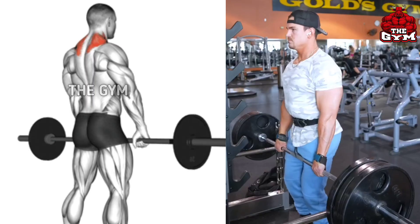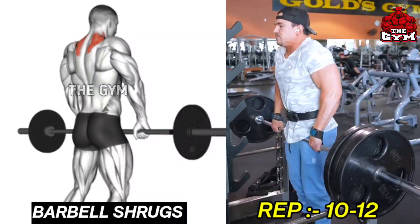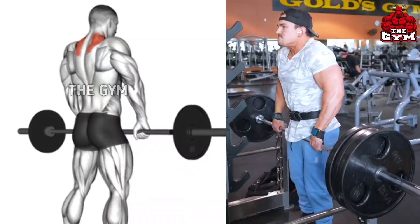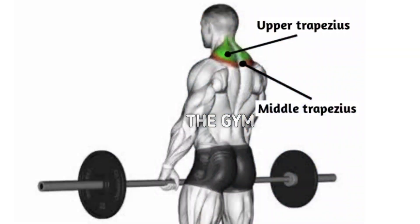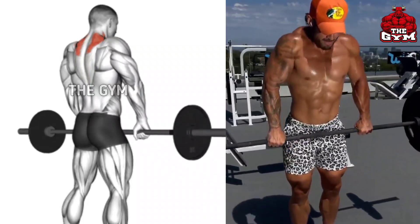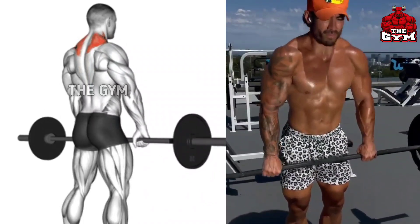Barbell Shrugs. To grow and train the trap muscle, perform this exercise. You can perform it with a dumbbell or Olympic barbell. Use heavy weight. Whenever you take the barbell up with the help of the shoulder, hold it for 1 to 2 seconds so that your trap muscles are well loaded.